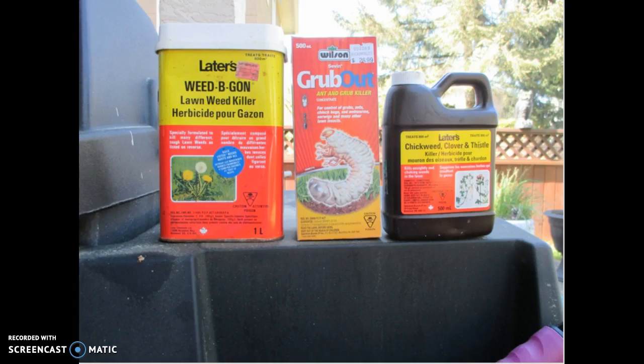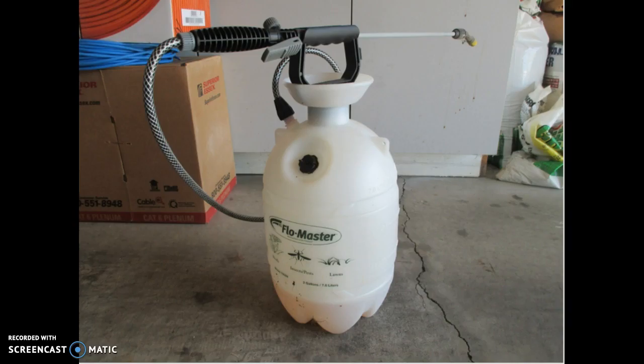It is very important to follow the manufacturer's directions when applying any type of herbicide. These are two of the more common types of herbicides. The container on the left is Laters Weed-B-Gone and it is used to kill weeds such as dandelions. The container on the right is a Laters herbicide and will kill chickweed, clover, and thistles. This is a liquid herbicide sprayer — please follow the manufacturer's safety directions.